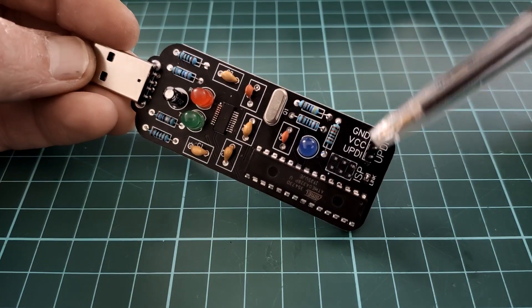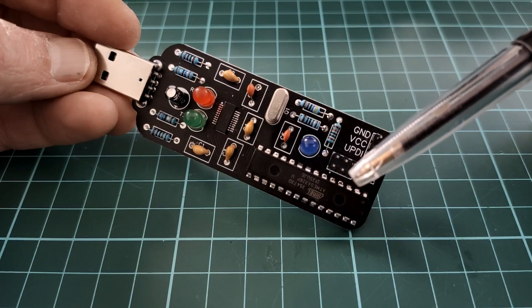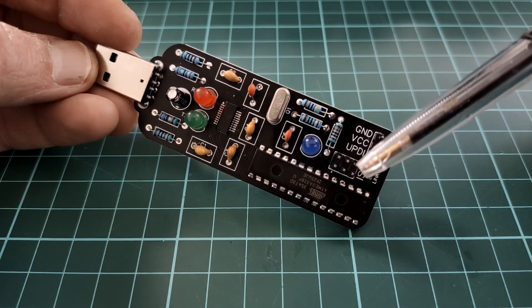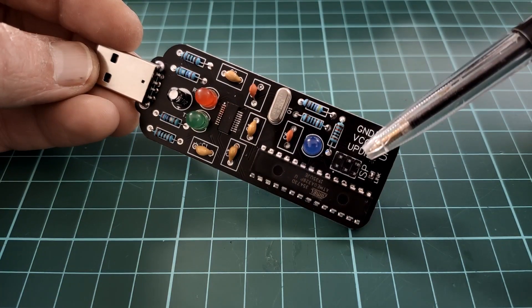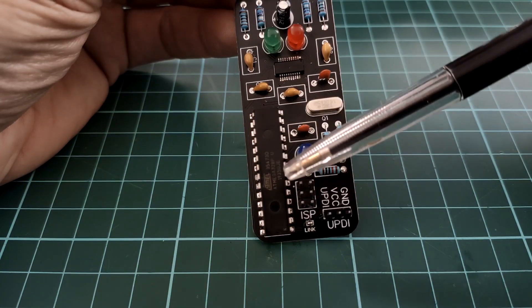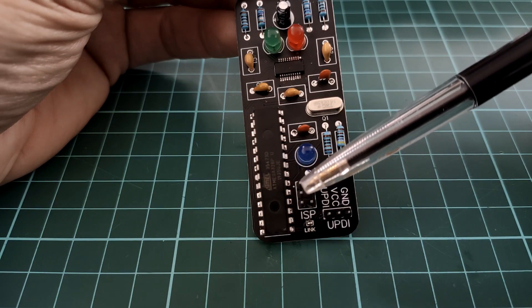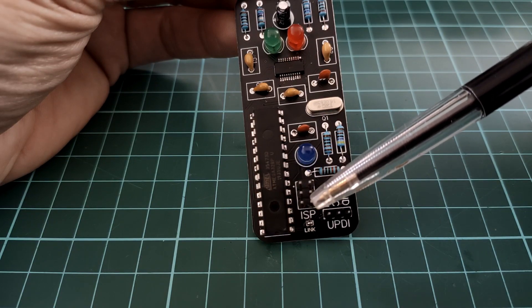Before I can do anything with this, I have to upload the JTAG to UPDI sketch to the ATmega328P, and before I can do that I need to burn a bootloader. This is where the ISP header comes in. Looking at it this way, pin one being the top left pin, it goes MISO, VCC, clock, MOSI, reset, and ground.